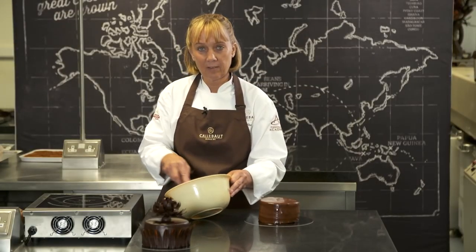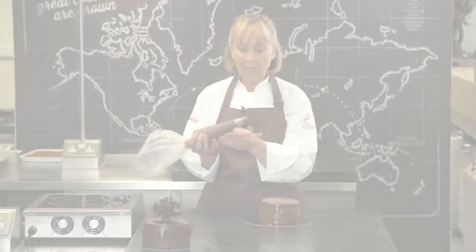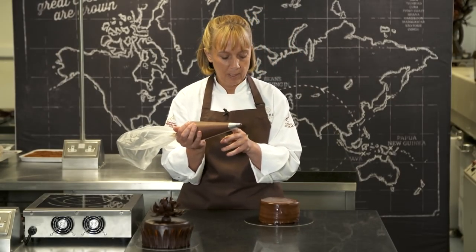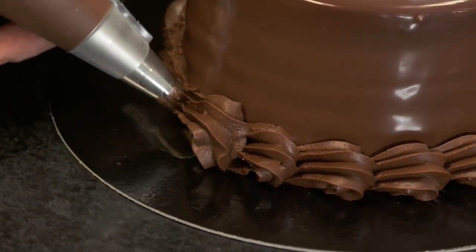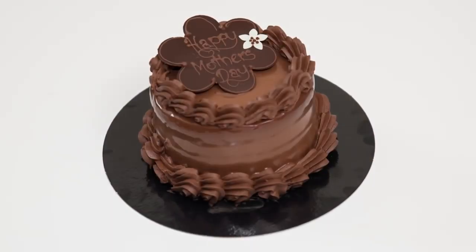Now the ganache has got to the right consistency, I'm going to fill it into a piping bag and pipe it around the edge of the cake. I've got a star tube on the end of the piping bag and I'm just going to pipe around the base a nice rosette, and that gives your cake a great finish.